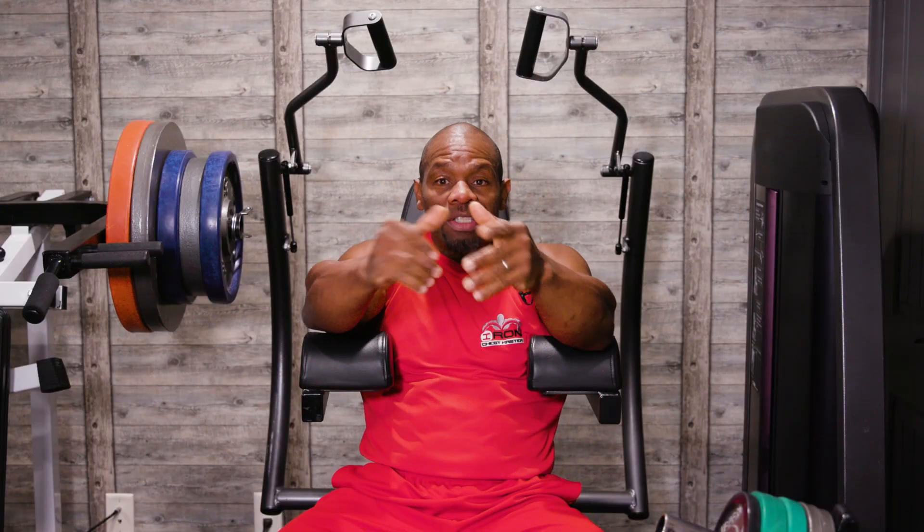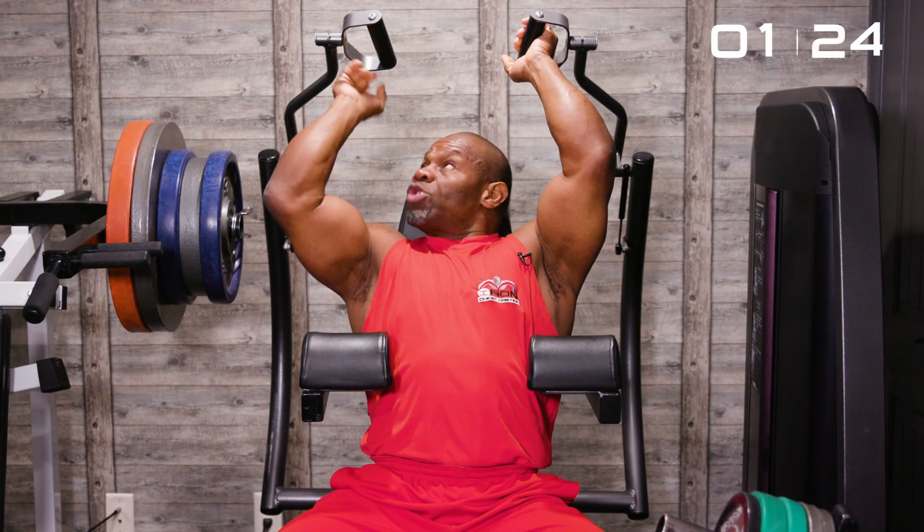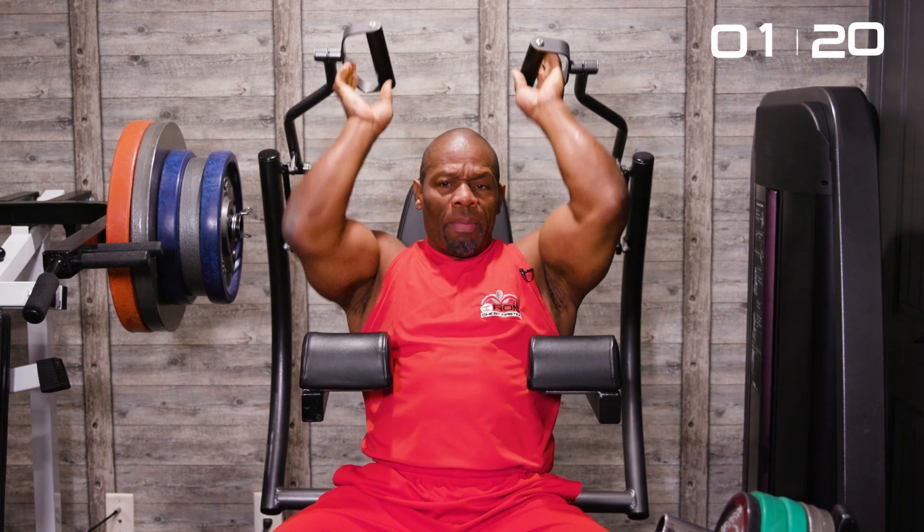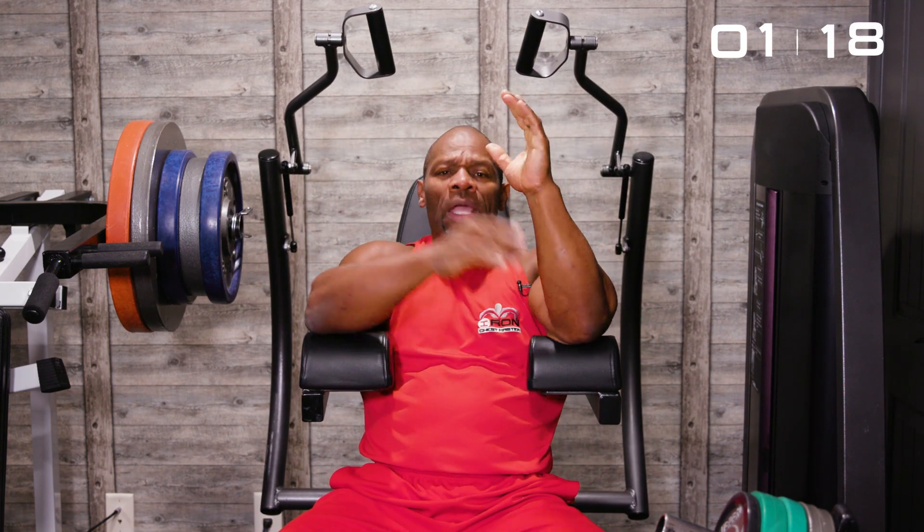Let's go to the second. Here we go — we're doing the tricep extensions from a different position. You notice my elbows are higher now. There are several things that actually take place here. When the elbows are straight to your side, you're working the triceps in a different range of motion and from a different angle.